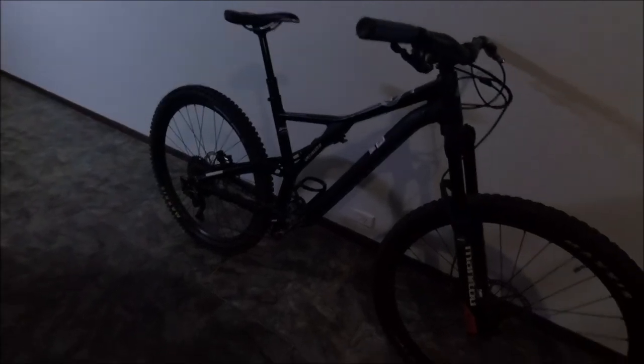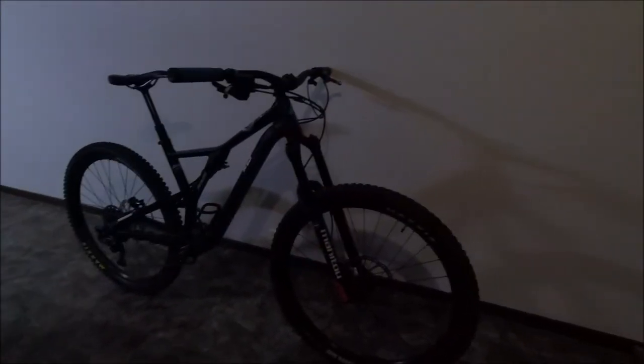The bottle cage is a Topeak Ninja. I would recommend this bike to anyone — it eats downhills, pedals amazingly well, and runs skate parks, dirt jumps, and everything well. Go buy yourself a Stumpjumper. Please like, subscribe, share with your buddies, and don't hesitate to comment.